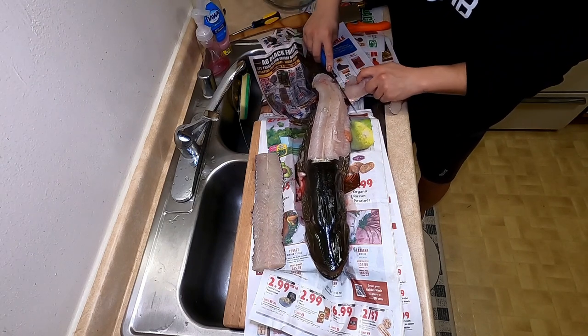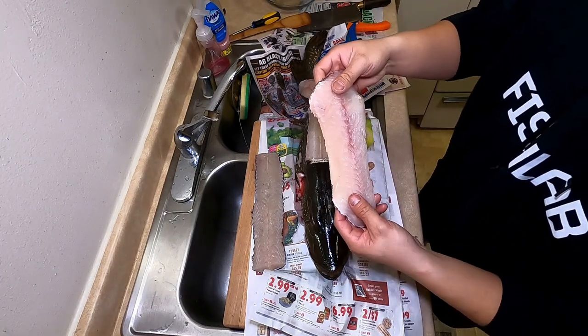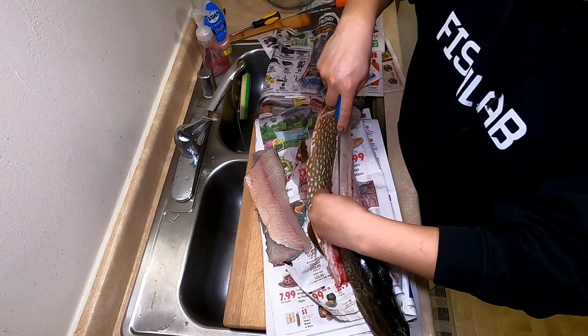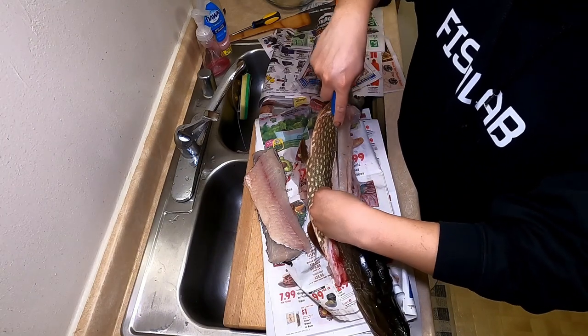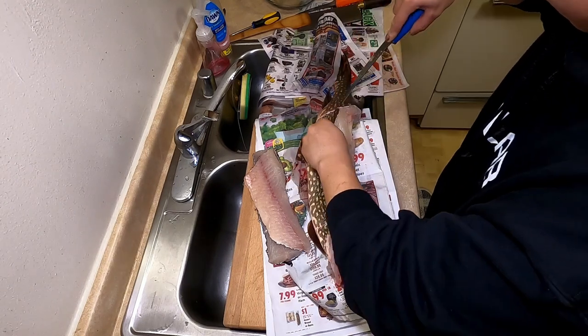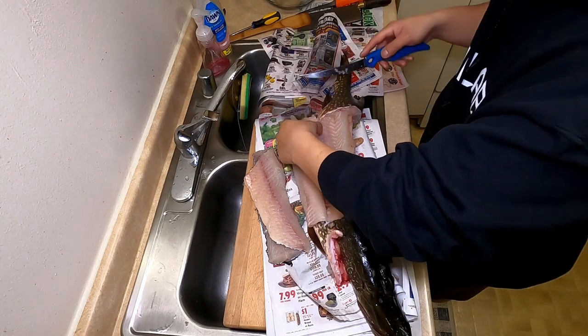The fillet is turning out real nice. Here comes the second fillet — look at that. It doesn't look like a lot of meat but I promise you there's a lot of meat on it. Here's the second part — just flip it over and do the same thing. Looking good, nice and smooth.